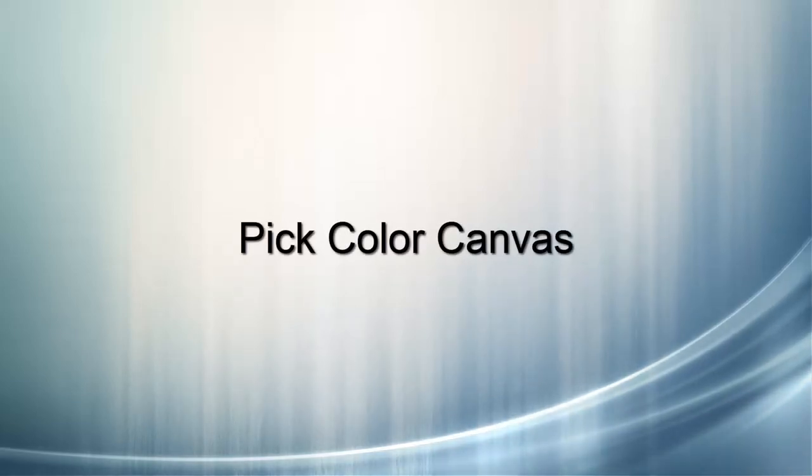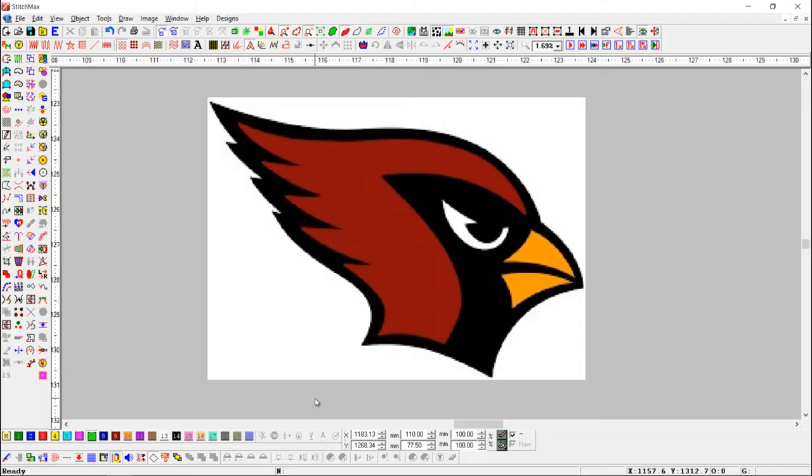Pick Color Canvas. Using this tool, we can choose picture color in the canvas. Here, we have an image. Now, we will draw the canvas on the image.